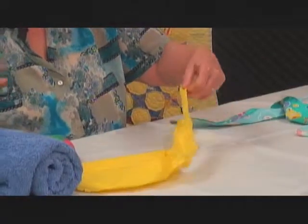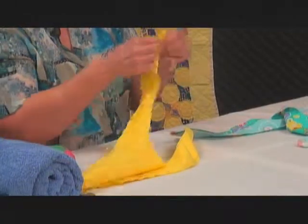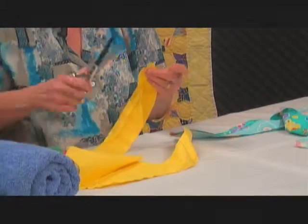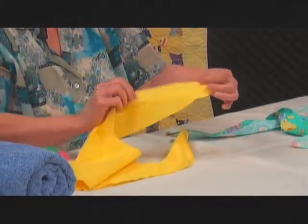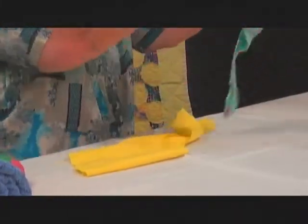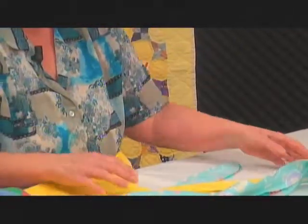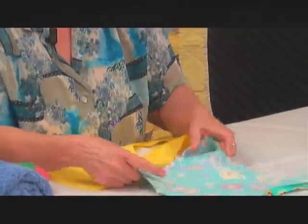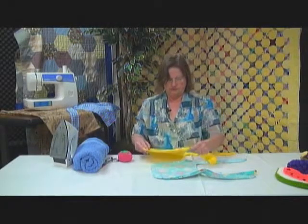You also need to clip the points of the seam here to take the bulk out, so you can see where you need to stitch it like that. Now you have your two parts — you've clipped all your sewn curves on both of them to take the bulk out, and you're ready to put it together.